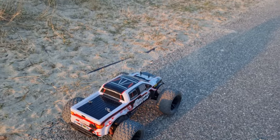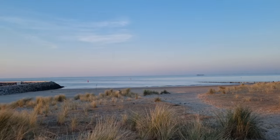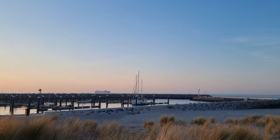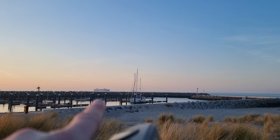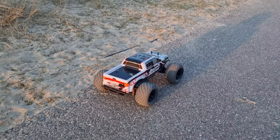Here we are — a perfect place for this beast. By the way, this is my local town over there. One of the biggest container ships in the world is right there! But we're here to see how this beast will perform.